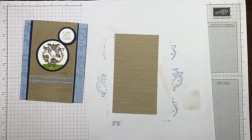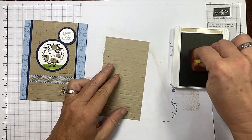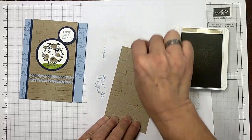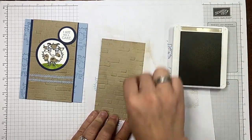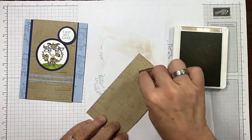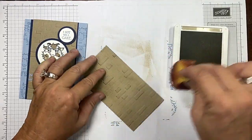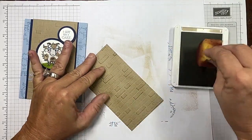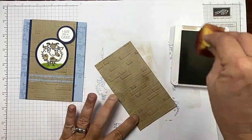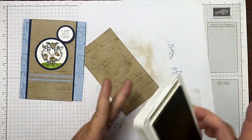I love it, but I want to add some texture — or rather, I want that texture to pop. So I'm using a sponge and my crumb cake ink. See how that's popping it up? I want that in your face — do as much or as little as you like, it's totally up to you. I'm really going to pop this one. Oh yeah, liking that! Okay, so that was our crumb cake layer.